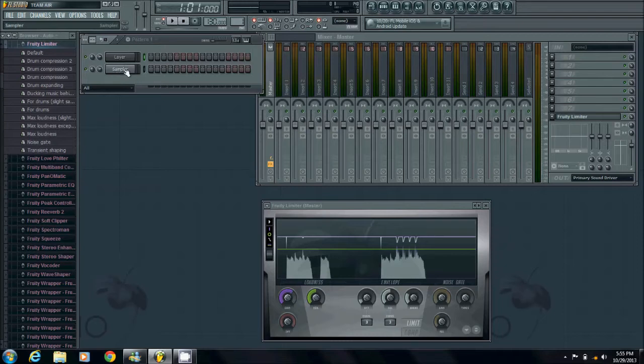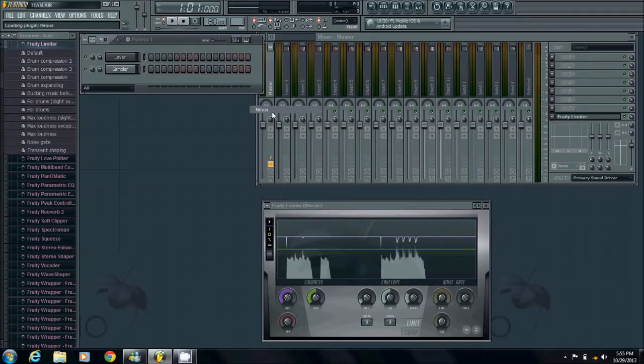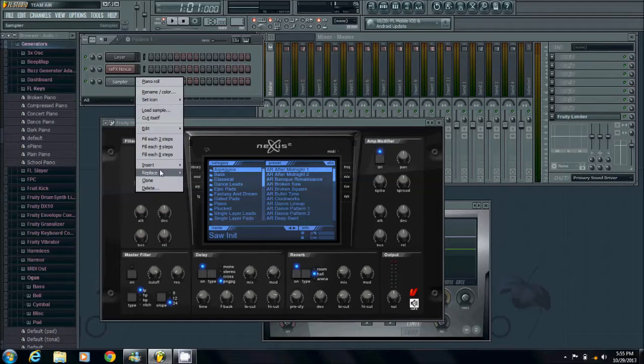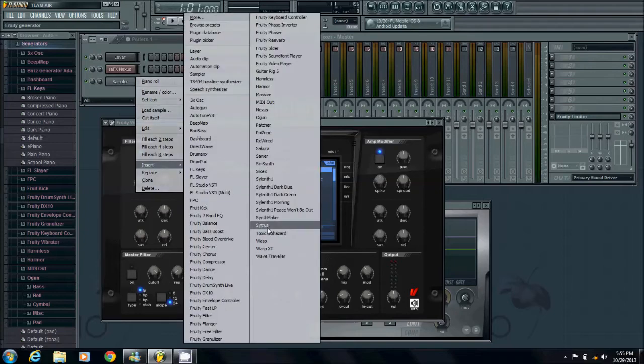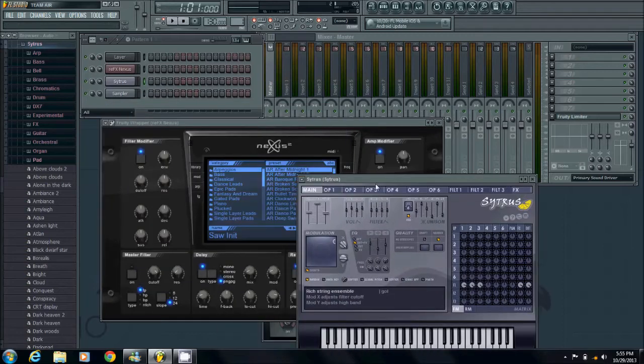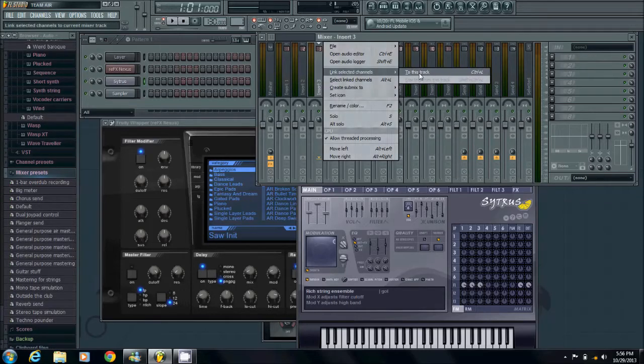Now after the layer, underneath you're going to insert all your VSTs — your synthesizers — as many as you want. I'm just going to use two for this video. I'm going to use Nexus. And I'm going to use another one — Citrus. Now I'm going to link these two VSTs to the mixer channel. Citrus I'm going to link to insert channel 3.